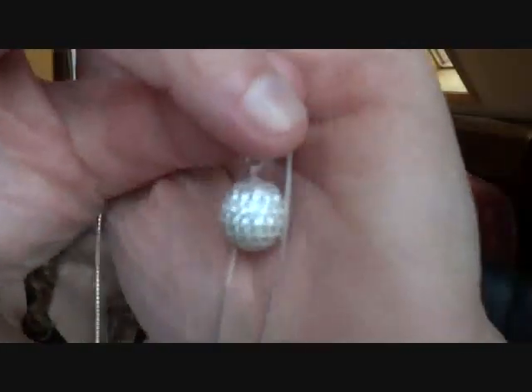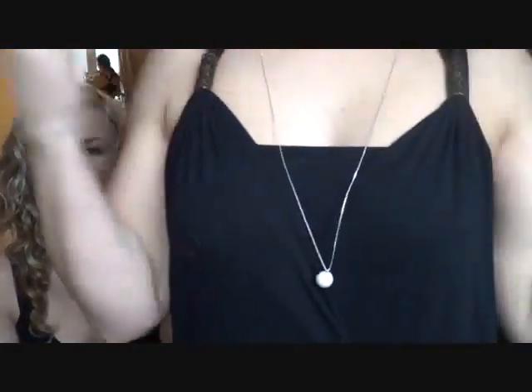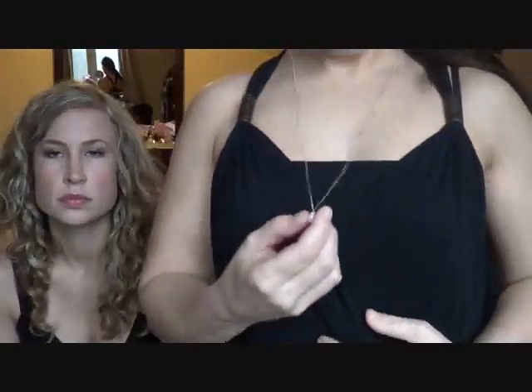They also have a necklace in the disco ball line — it has a longer chain with just the disco ball pendant. It's very pretty. This next one is one that I really like. It is called the Highlands Necklace.